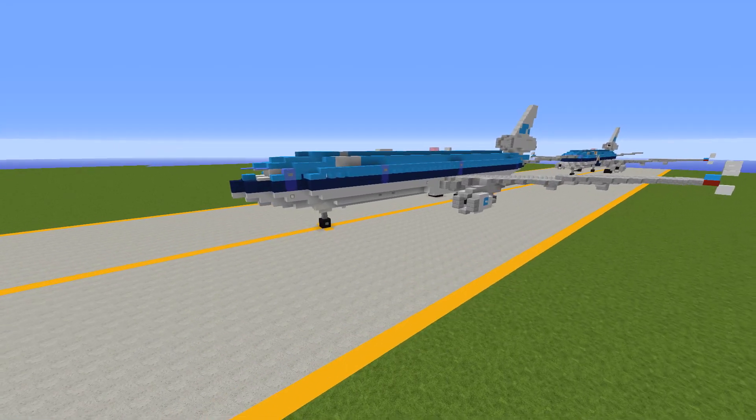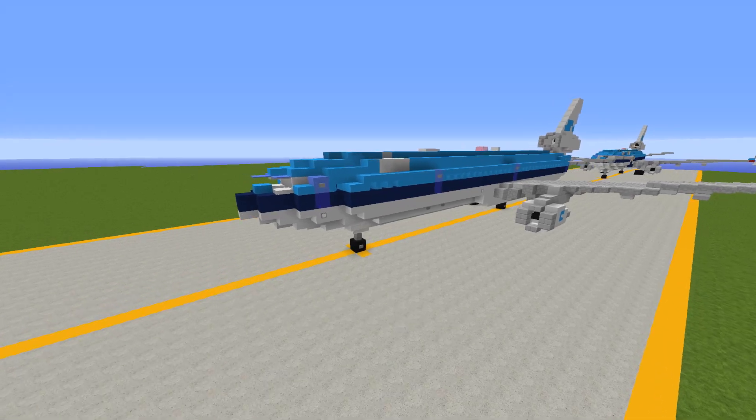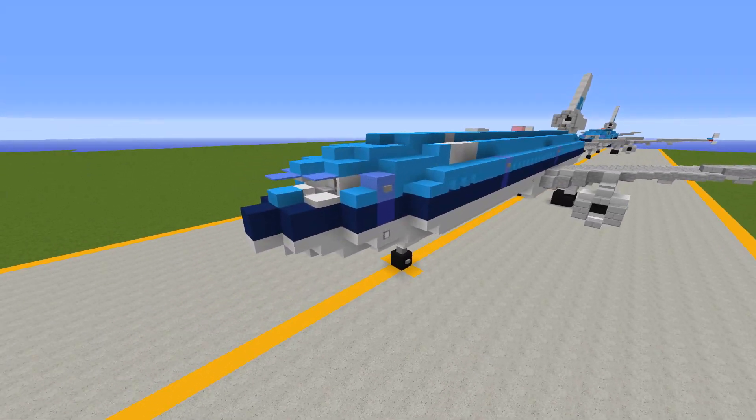Anyway, to begin with, as we all know, the McDonnell Douglas MD-11 is the successor to the DC-10. While it was not as successful as the DC-10, it was still a pretty cool looking airplane.